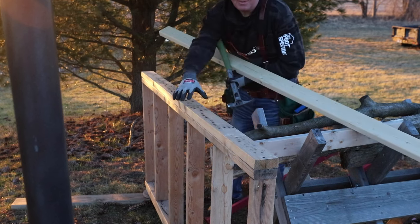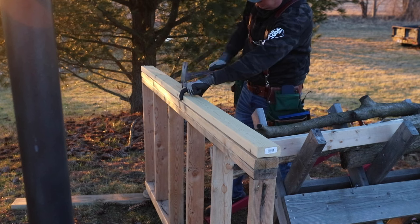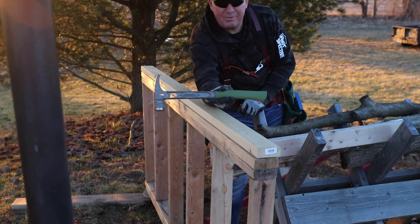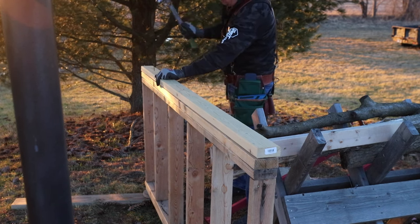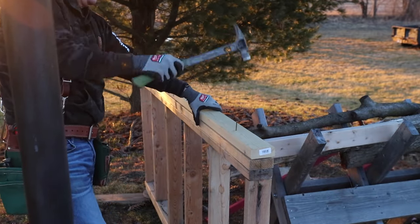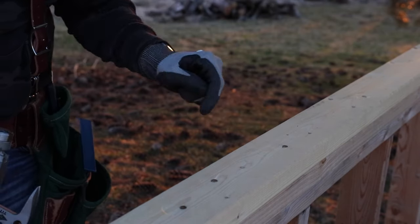I hammered down this 2x a little bit. Now I'm going to show you where this nail puller comes in handy. You can see that nail right there is completely sunk in.